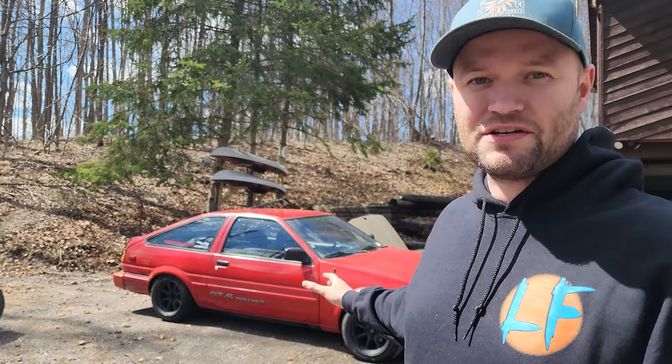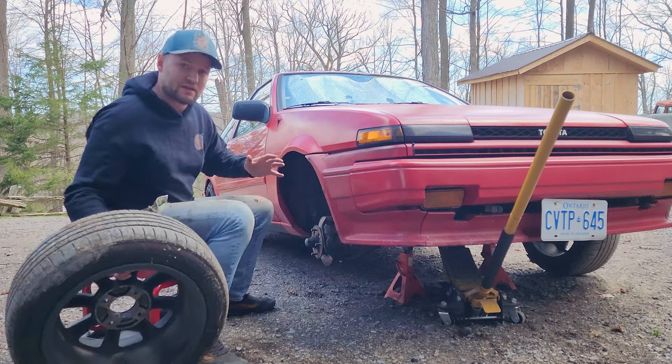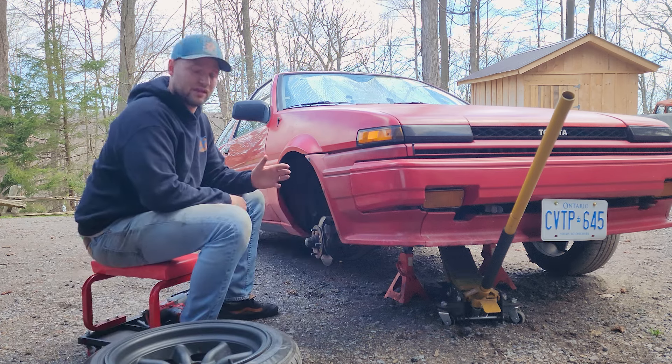I am going to completely overhaul the suspension on this car, but I promise it is not going to be that easy. The thing about these old Toyotas is that updating the suspension isn't just a bolt-on affair — there's actually quite a bit of fabricating involved.